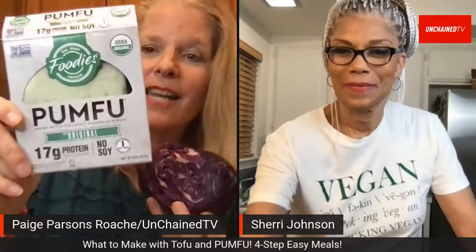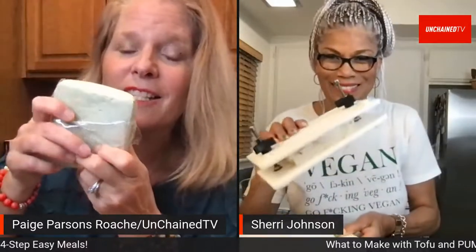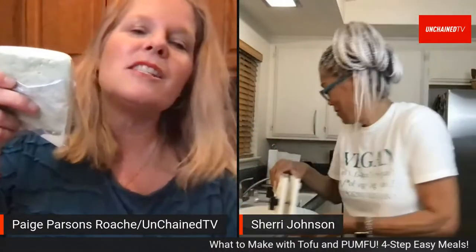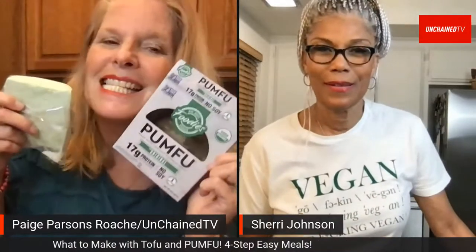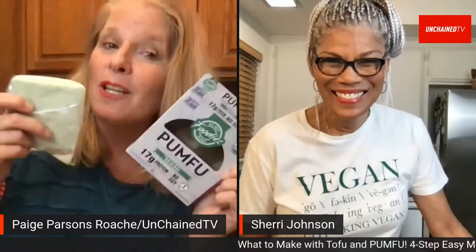Page has something called Pumfu — a friend named Pamela told her about it. It's made with pumpkin seeds and has a tofu-like consistency. It only has two ingredients: pumpkin seeds and water. You don't even have to press it — it comes pre-pressed. Page is going to cook it in a pan and make wraps with tortillas.